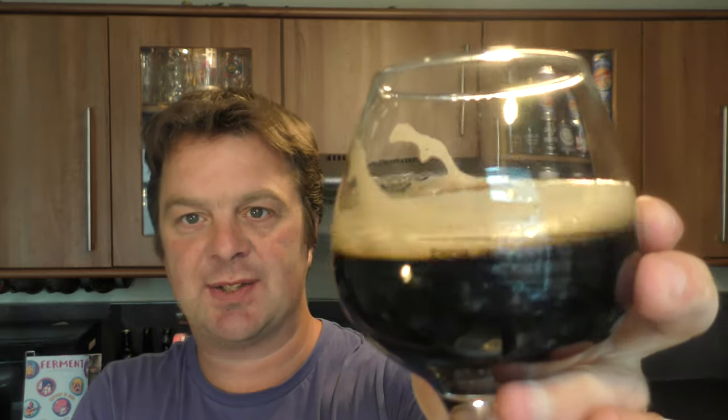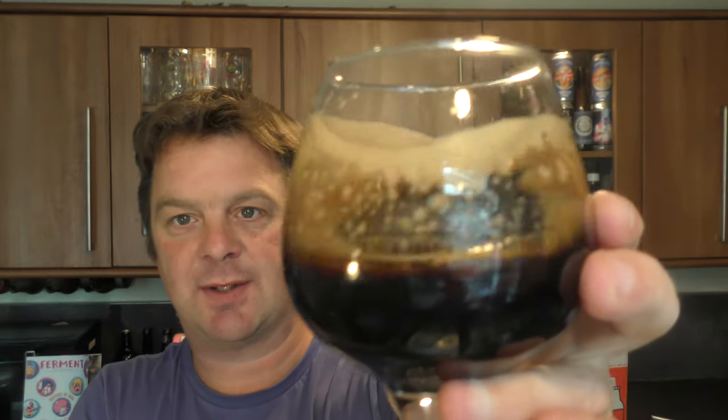A beautiful beer. A little bit of raisin, plum and prune from the hops that they've added — dark fruit flavours. It's a good quality beer, it really is. In all the time I've been reviewing beers from the Garden Brewery, which has been for years now, I've never had a bad beer from them.